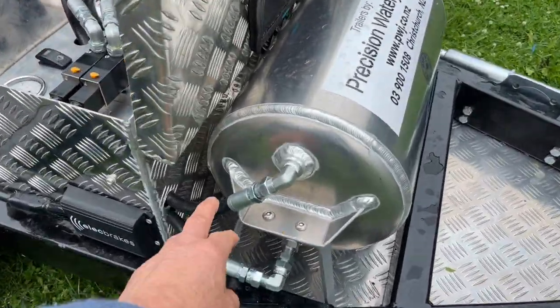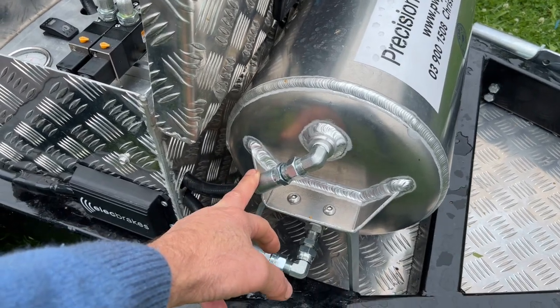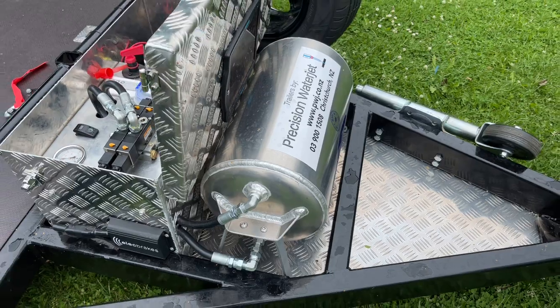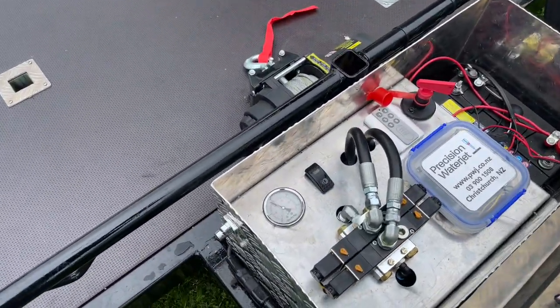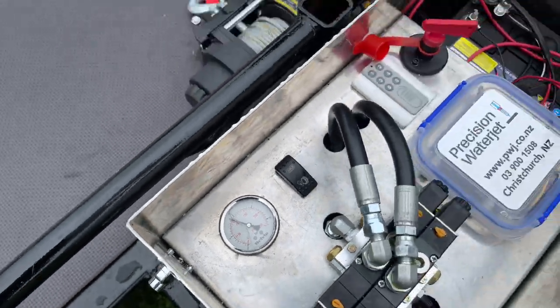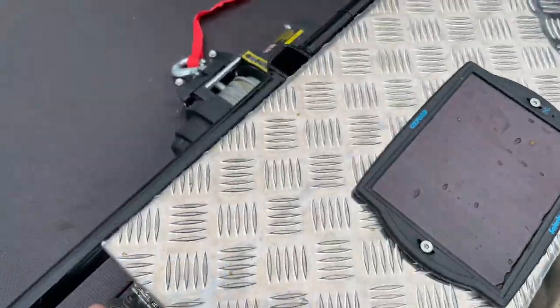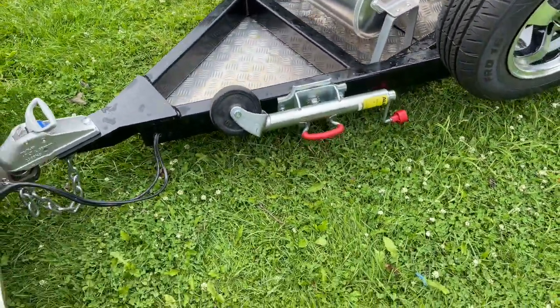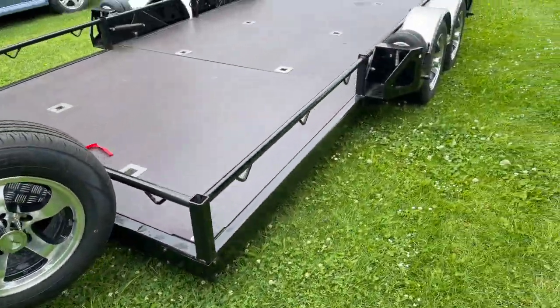We've moved up to heavy-duty piping — that stuff handles about 1,000 PSI, not that we get to those pressures; we normally run about 150. In this case, 100 PSI sitting there. Heavy-duty jockey wheel keeps the thing off the ground.